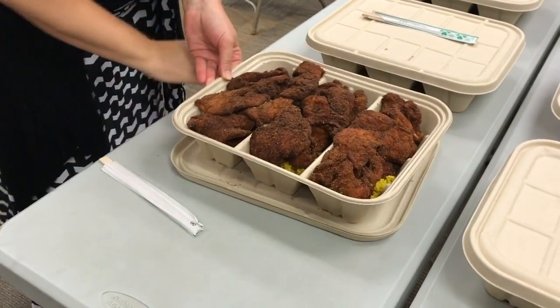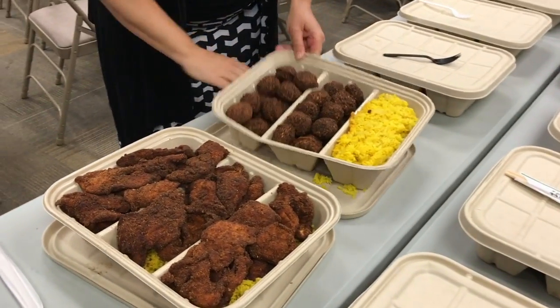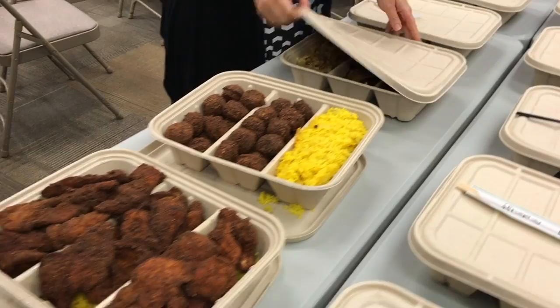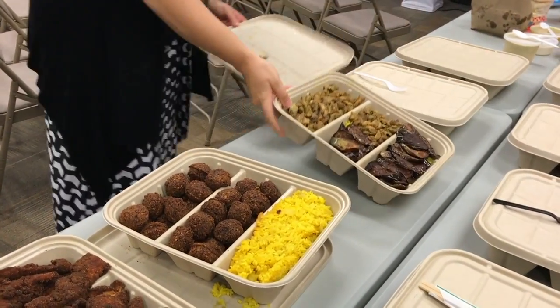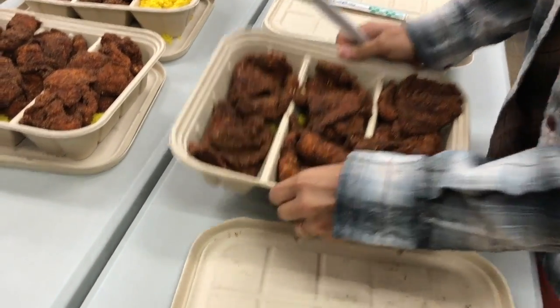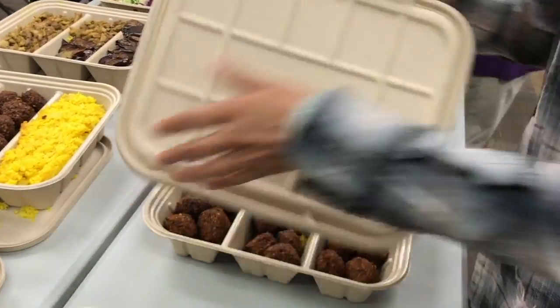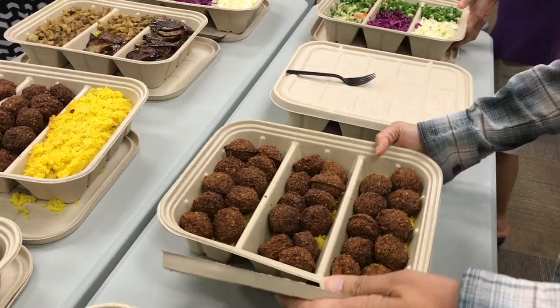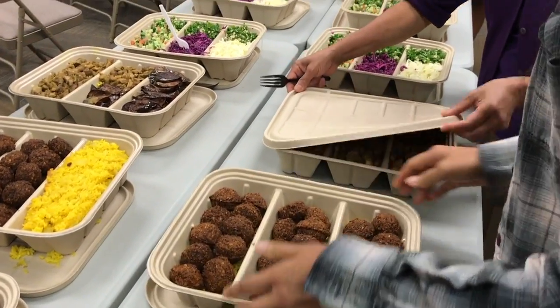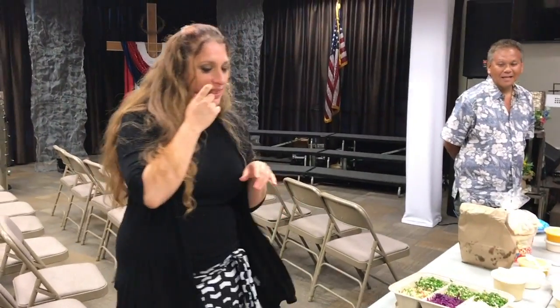We are going to take this off so you can see what's all in here. Go ahead and open these up. Looks like chicken. That's what it is — kosher chicken. Actually, almost everything here is organic, so it's all freshly made. This is Israeli homemade food.